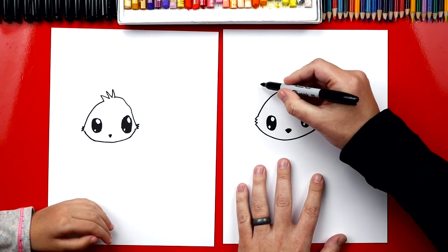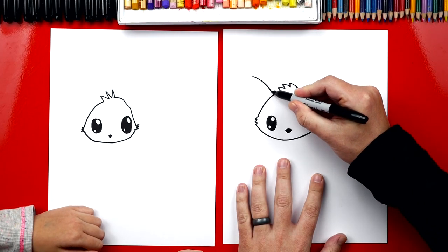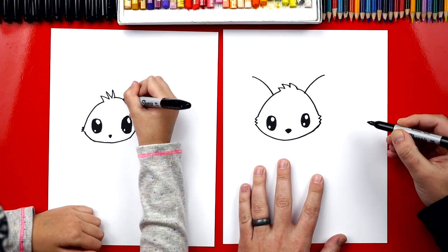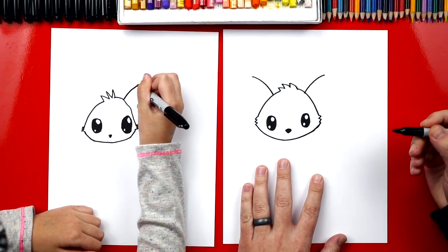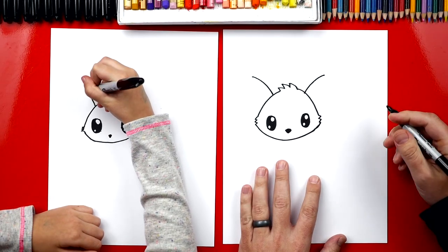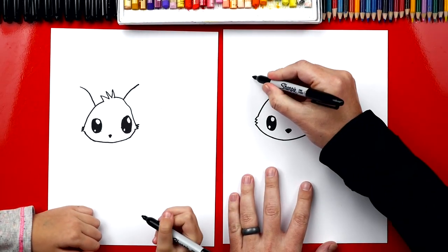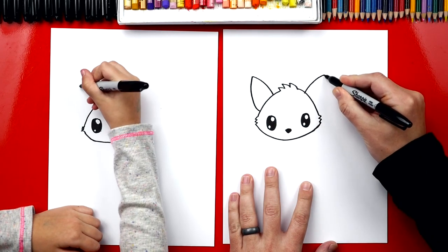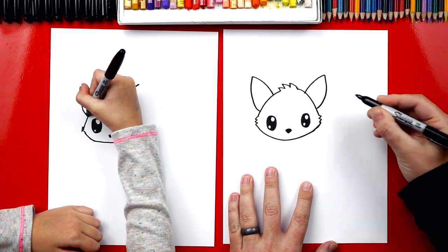Now let's draw our skunk's ears — we're going to draw really big ears. I'm going to draw a curve that comes out on each side. It's going to look like a bunny — right now it looks a bit like a bug with antennas. Now we're going to draw big curves that come back down on each side.